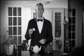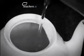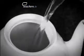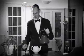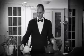Next, put the tea bag into the teapot. Fill the pot with freshly boiled water. Then leave the tea to brew for three minutes.